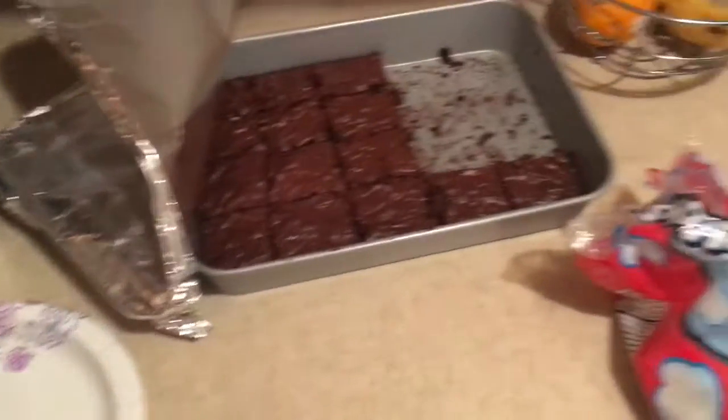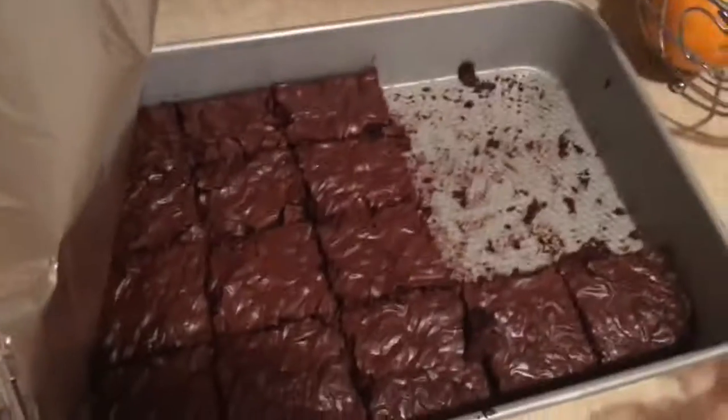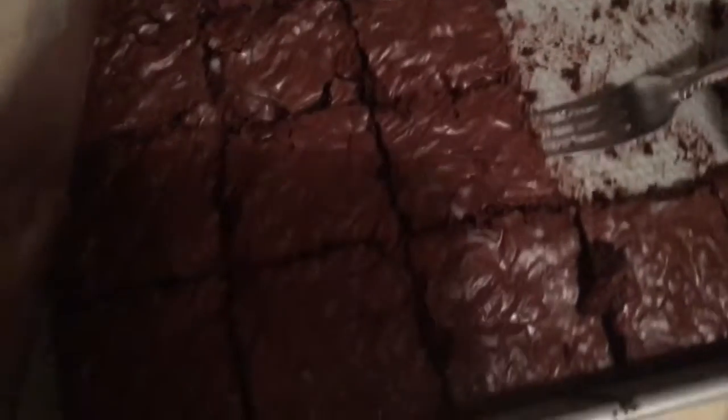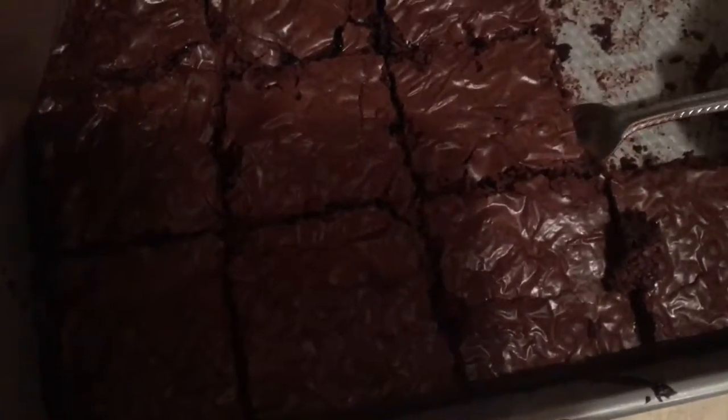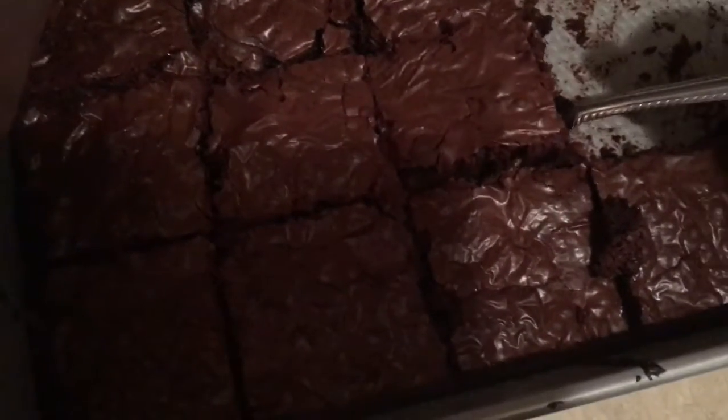It's pretty simple. All you really need to do is take a fork, freshly cleaned from your drawer, and take the perfect brownie. We're going to take this center brownie — maybe, possibly. Everything's really sticky, like, I don't know why.